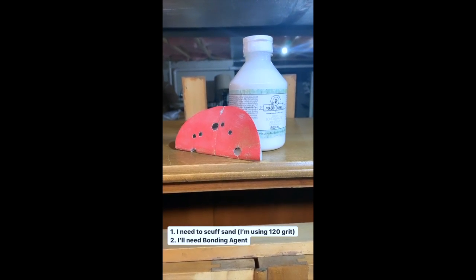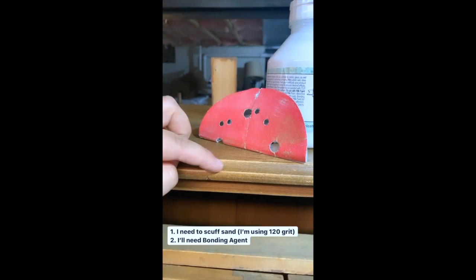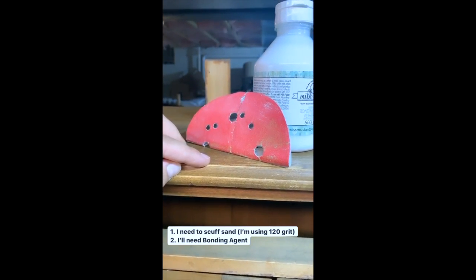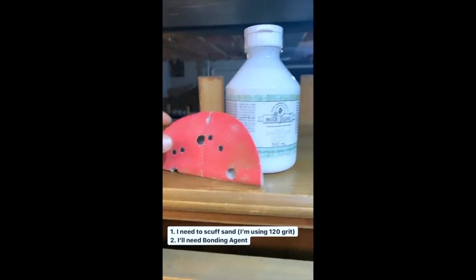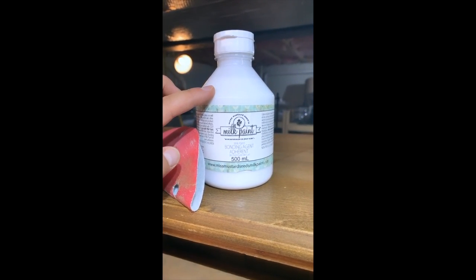So that tells me two things. Number one, we're going to have to do a scuff sanding to rough up this smooth surface to get Miss Mustard Seed's Milk Paint to adhere. And two, we're probably going to need to use some bonding agent to prevent any chipping.